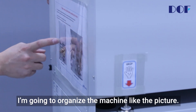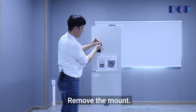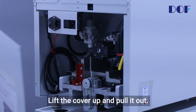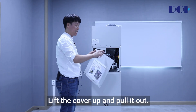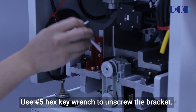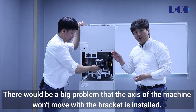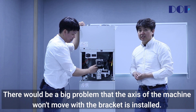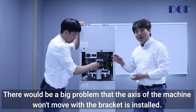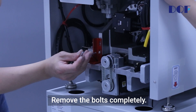I'm going to organize the machine like the picture. Remove the cover and the mount — lift the cover up and pull it out. You must remove this red bracket first. Use a number 5 hex key wrench to unscrew the bracket. Removing the bracket is very important: if the bracket is installed, the axis of the machine won't move. You must remove the bracket before running the machine. Remove the bolts completely.